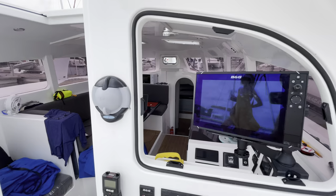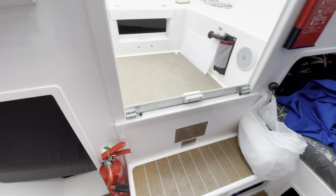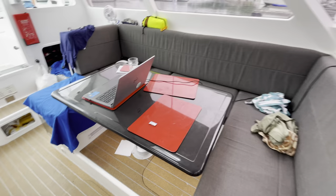Stepping down inside you've got the nav station to starboard with all your electronics, and then a small crawl-through to the double bed cabin at the back. Under the steps there's storage, and a watch berth or small seating area. Off to port is the large saloon seating area with the carbon table. This boat is fully carbon and you can see it used throughout — they've worked really hard to keep these vessels as light as possible.